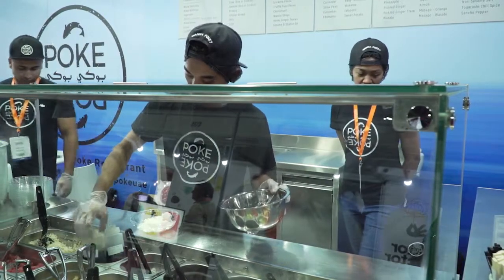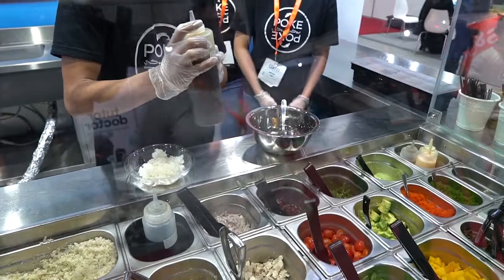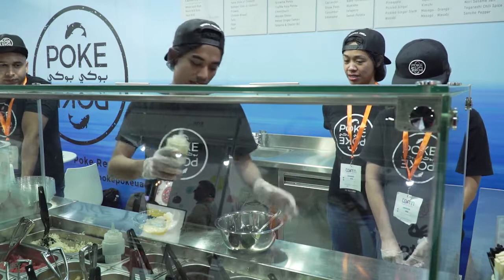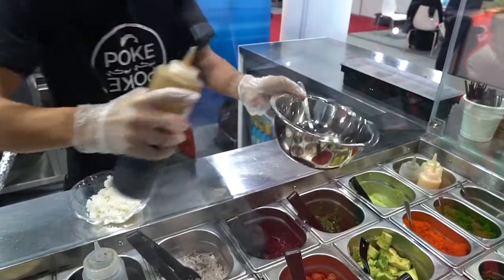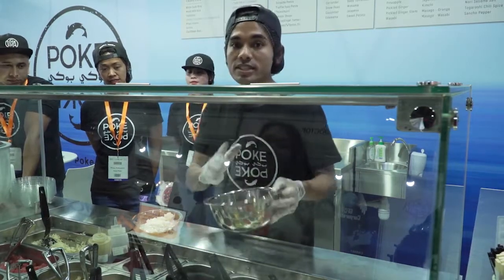For this I would particularly go for truffle yuzu ponzu. It has got that nice truffle oil to it, a tiny bit of yuzu — that's a citrusy fruit — and then it's already sweet, sour, and salty, so it's going to give that nice blend to it. So here you go, one nice general portion of that.